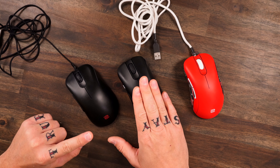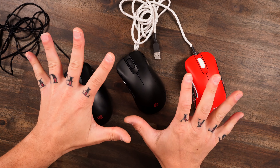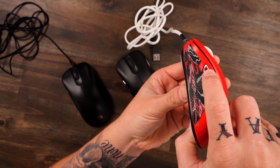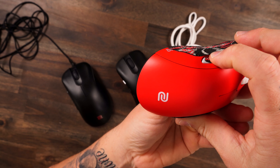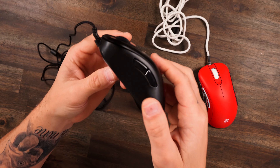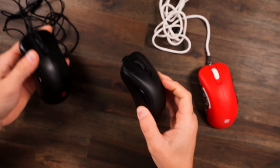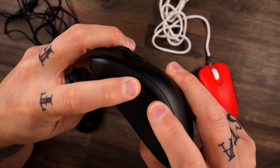Something else that's really nice about the EC2CW — which they also did in the EC2C — is the buttons. Most importantly, the side buttons. The side buttons on the original EC2 were incredibly mushy. They go into the shell and feel like controller buttons, if not worse — especially in the middle, they just sink in. Coming over to the EC2C, they fixed that — very nice and crispy on the side buttons — and that's exactly what they did on the wireless one.